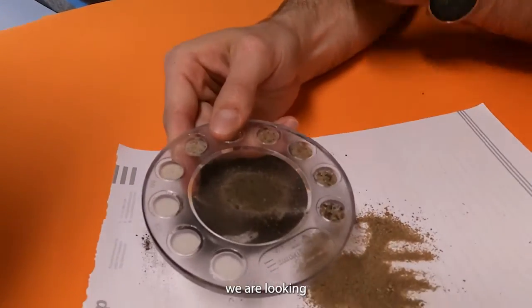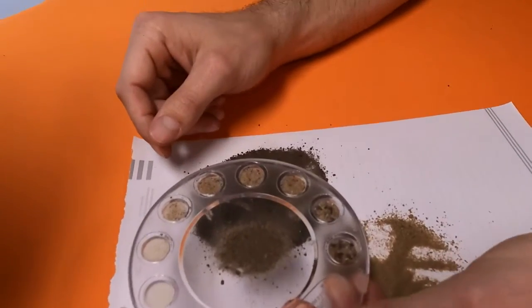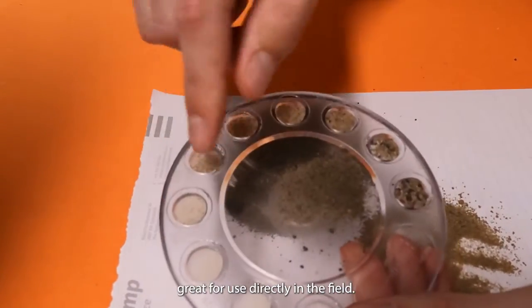With this device we are looking at the determination of soil particles. It's a really simple piece of kit to use, very effective, great for use directly in the field.